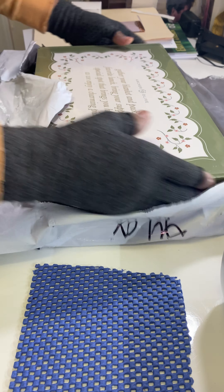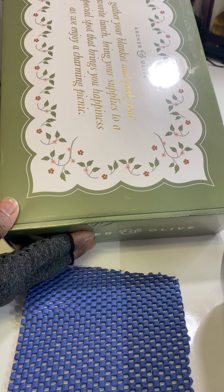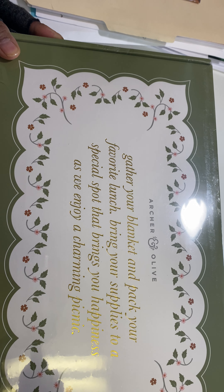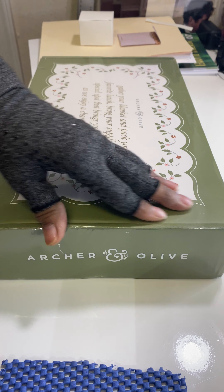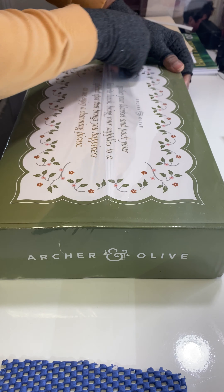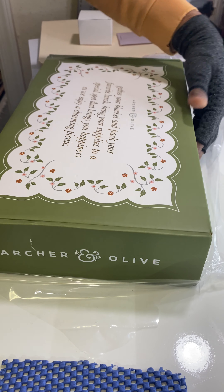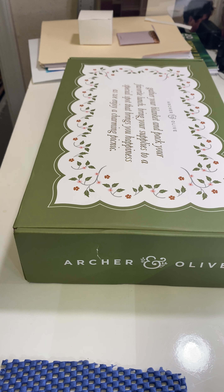Let me finish taking the postage wrapper off. Now this looks really nice. The box reads: 'Gather your blanket and pack your favorite lunch, bring your supplies to a special spot that brings you happiness as we enjoy a charming picnic.' A picnic theme! I like the green color — I'm not usually a fan of green, but the cinnamon flowers with the pink and cinnamon pearls look really nice.